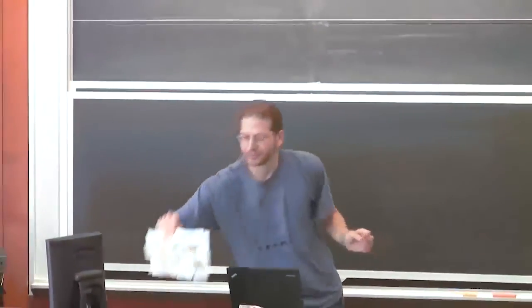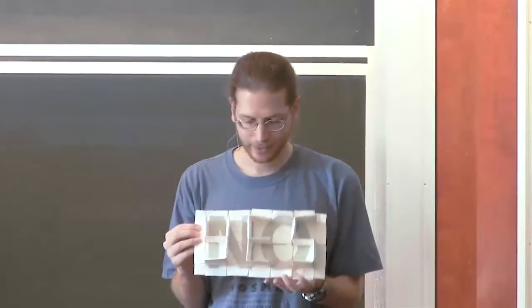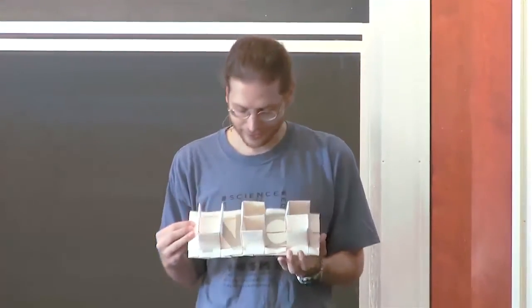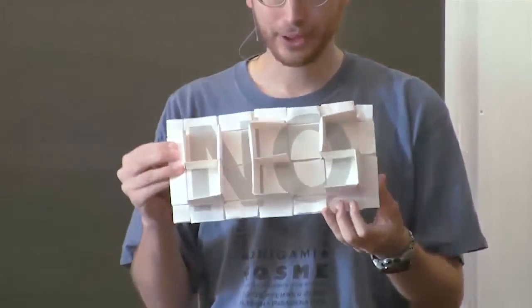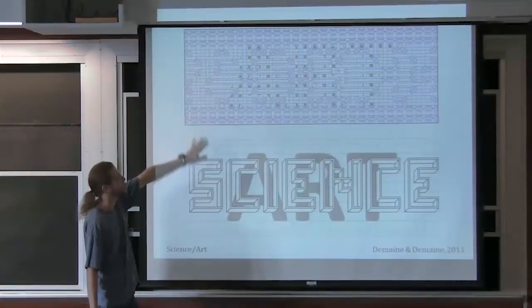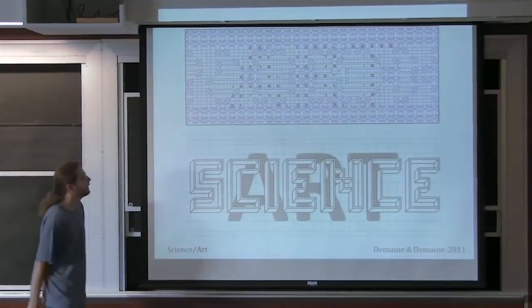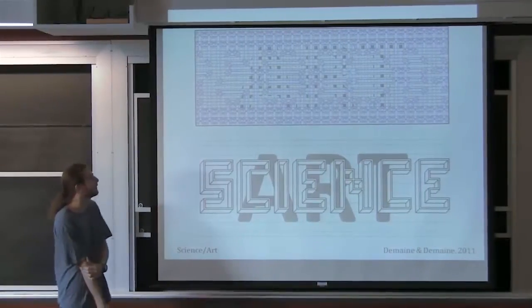We shaded the original piece of paper so it looks like nothing unfolded, but when you fold it the shading comes together to spell 'no' — the shadow of 'yes' is 'no.' Jenny and Eli folded that as well. Our idea is not necessarily to fold them — it's cool that they can be folded, but we also like to design ones that really should not be folded. The next one spells 'science,' and the 'art' is lurking in the background.